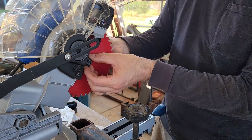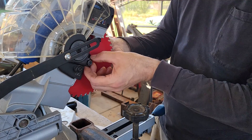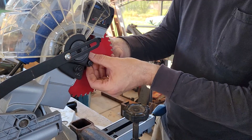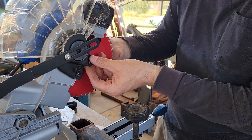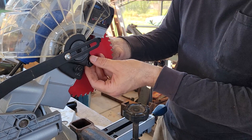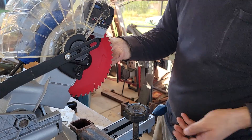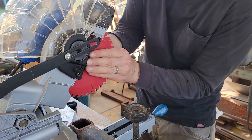Another thing that kind of led me to making this video is that this saw blade from Harbor Freight was $27, and I believe the Freud Steel Demon Diablo one was $34. So let's see what we get.